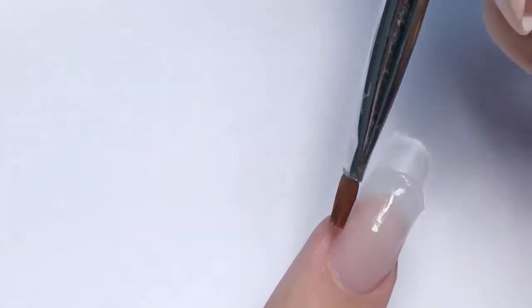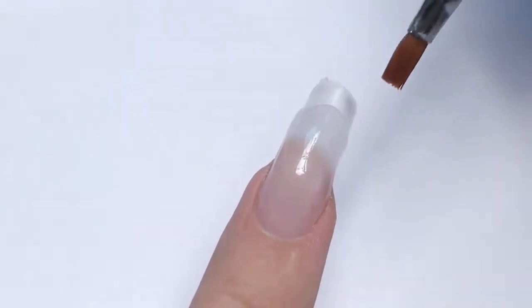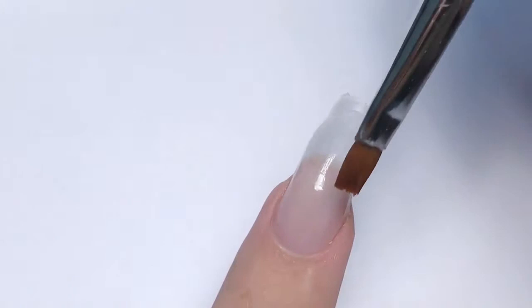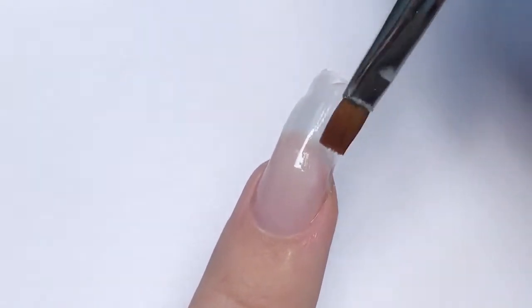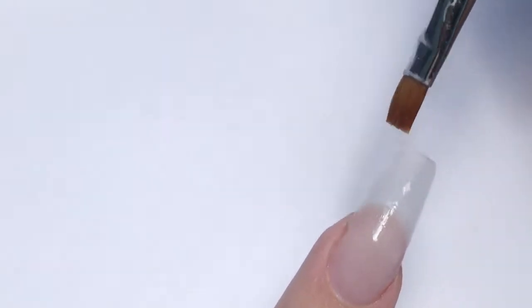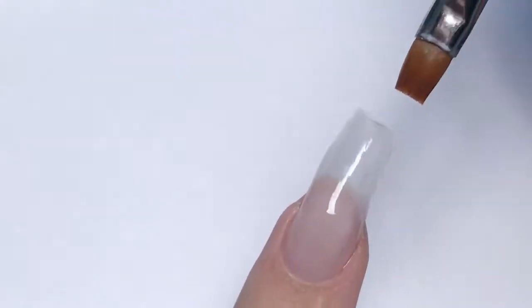If you need product more to the left side, simply stretch it and continue stretching. It's really fun and easy to work with. I was also thinking it might be a good solution for beginners or nail technicians who are not yet familiar with acrylic. I think poly gel will be something great for them. Then we cure it in LED for one minute.